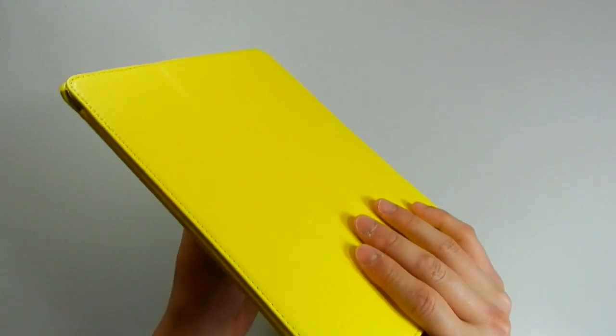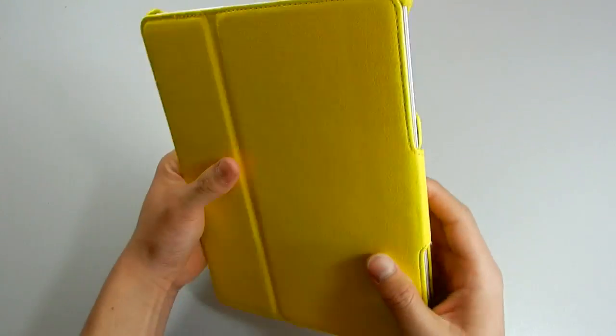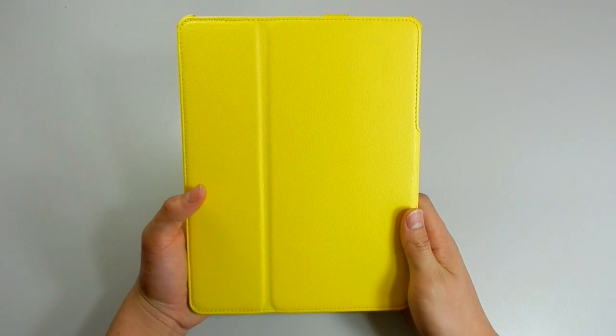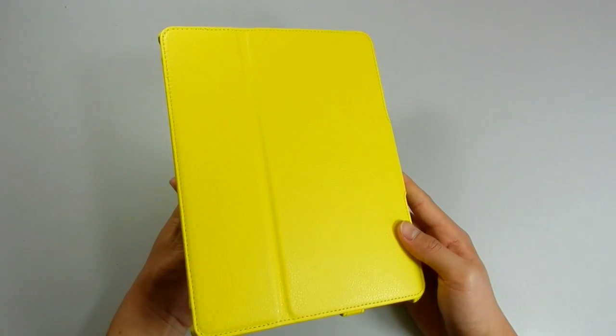To conclude, I would give this case a 9 out of 10. You pay for what you get — you pay for the high quality feel, and everything is really nice and sturdy. I'll leave a link down to Amazon where you can purchase this case. Thank you guys for watching and have a great day.